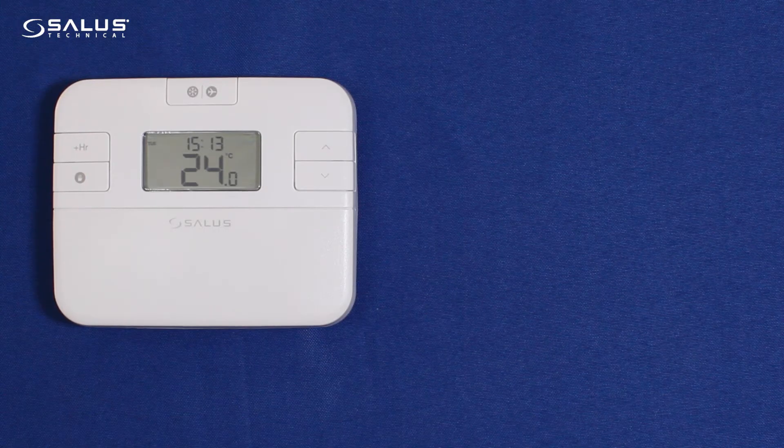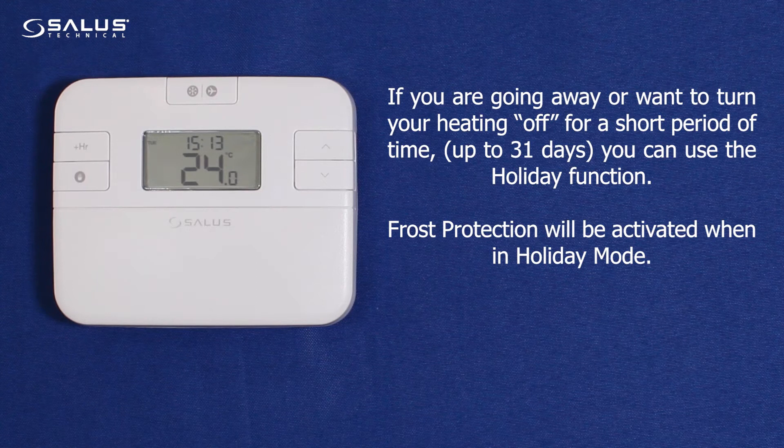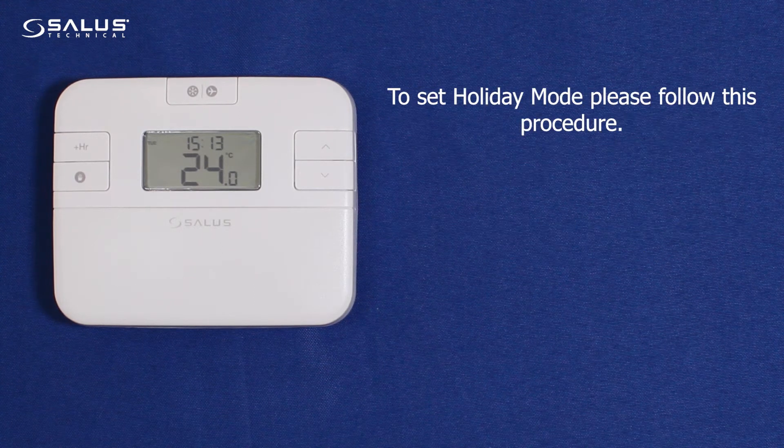Setting holiday mode on the RT510 series thermostat. If you are going away or want to turn your heating off for a short period of time, up to 31 days, you can use the holiday function. Frost protection will be activated when in holiday mode. To set holiday mode, please follow this procedure.